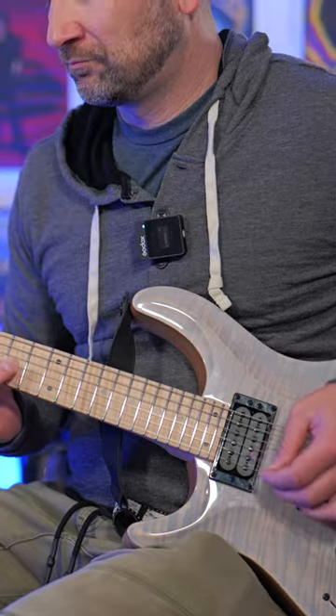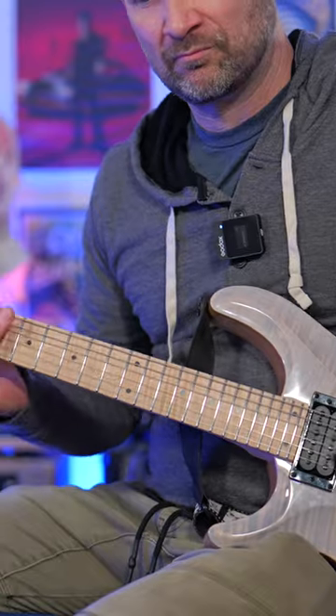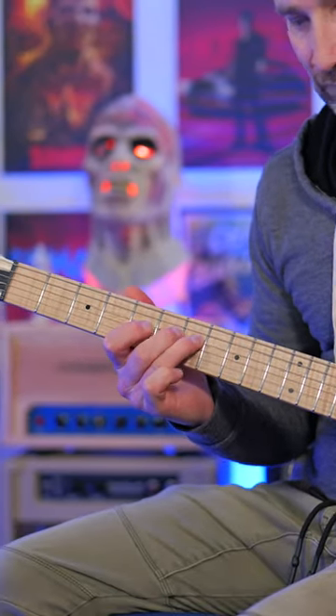This is where you can just use your volume control to go from clean all the way through to how much compression you dial in. The further it is to the left, you're going to get the most compression. So if you want a big open clean sound, you can roll it to the right, which is great for pedals. Or if you just want to use the amp without pedals, you can move it further to the left.